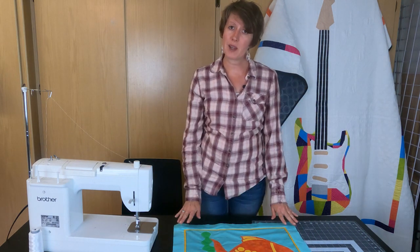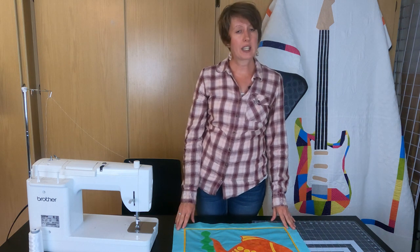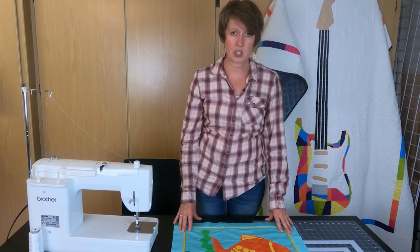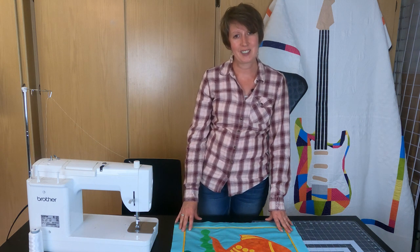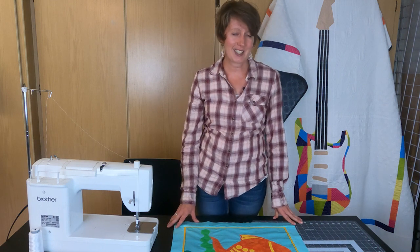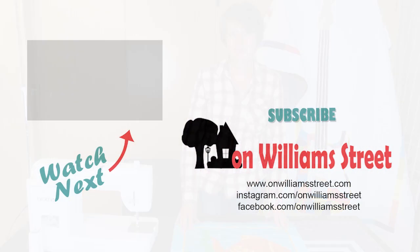All of the information we went over today is in our blog post, so you can get a link to that in the video description below. Don't forget to check out our shop when you're ready for your next modern quilting project. You can also follow us on Facebook and Instagram to see what we are working on, and we will see you next week.